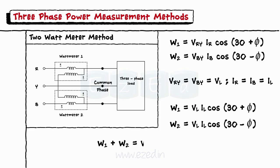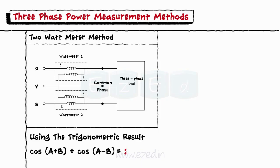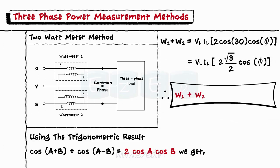Adding the two readings: W1 + W2 = V_L · I_L · [cos(30° + φ) + cos(30° − φ)]. Using the trigonometric identity cos(A + B) + cos(A − B) = 2 cos A cos B, we get W1 + W2 = V_L · I_L · 2 cos 30° · cos φ = √3 · V_L · I_L · cos φ.